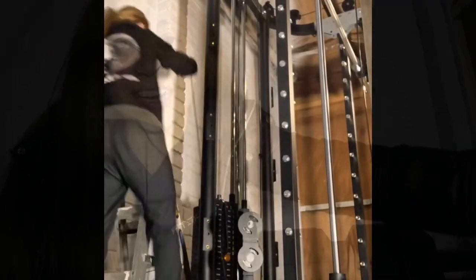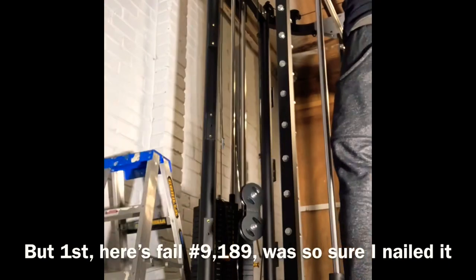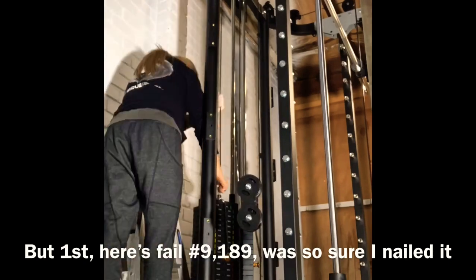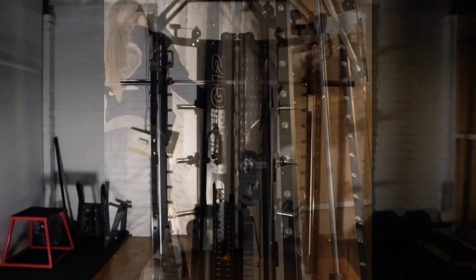So I want to show you what it is — and sneak peek — this here is a leg press, like a vertical leg press attachment. Very, very excited to be using that next leg day.